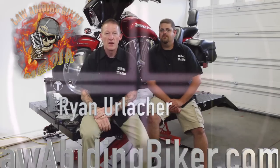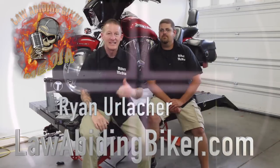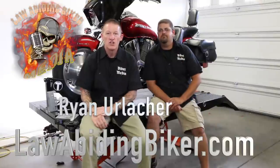Welcome back, Bikeaholics. Ryan Erlacher here with lawabidingbiker.com. Thanks for checking back in. Sitting next to me is Kevin Koreski — we've got him in the shop today.